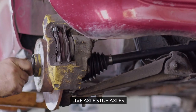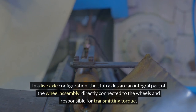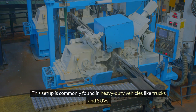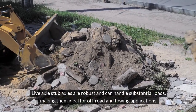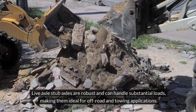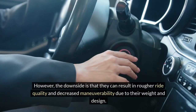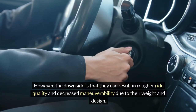Live Axle Stub Axles. In a live axle configuration, the stub axles are an integral part of the wheel assembly, directly connected to the wheels and responsible for transmitting torque. This setup is commonly found in heavy-duty vehicles like trucks and SUVs. Live axle stub axles are robust and can handle substantial loads, making them ideal for off-road and towing applications. However, the downside is that they can result in rougher ride quality and decreased maneuverability due to their weight and design.